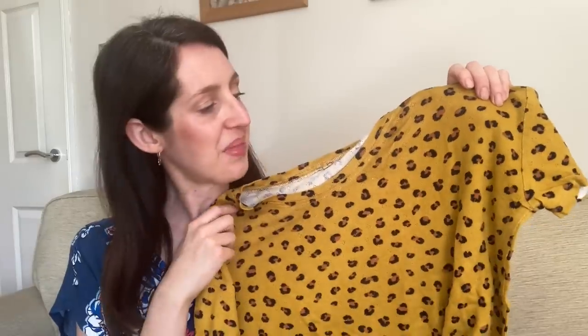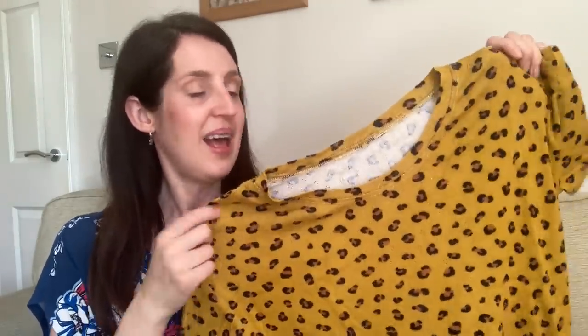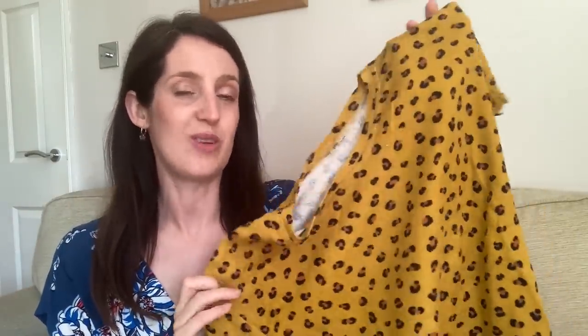I've also made a few versions without the ruffle, creating a really nice simple boxy t-shirt. I had a bit of fun with the print on this one — it's a pointelle cotton jersey in mustard with a leopard print, which I got from Fabric Godmother. I love the funky look; it's a really nice one to just throw on with a pair of jeans or shorts.